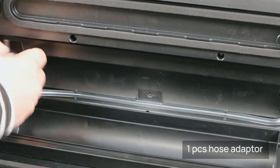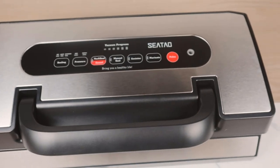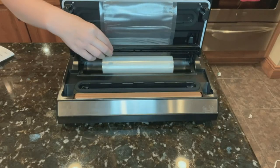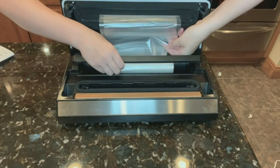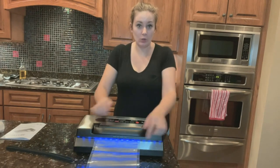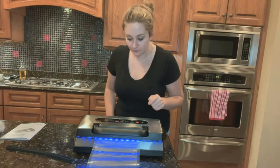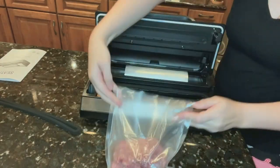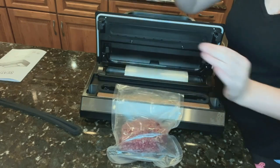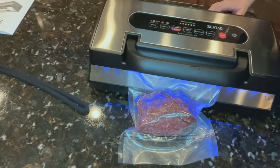Includes two rolls and one extra foam gasket. One-hand operation and locked handle design lets you easily lock the lid with a simple turn, compared to other units that require considerable force. One press — the vac and seal button allows you to complete vacuum sealing for all kinds of foods. The special pulse button manually controls the vacuum pressure to meet your needs for different foods.